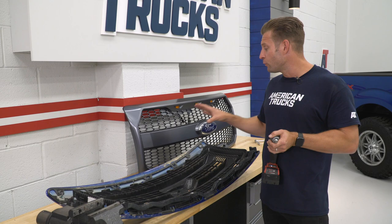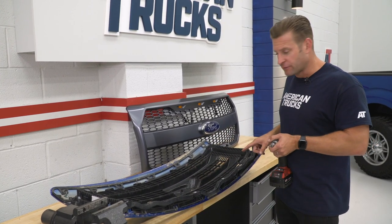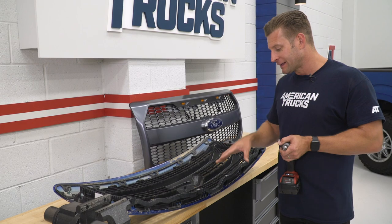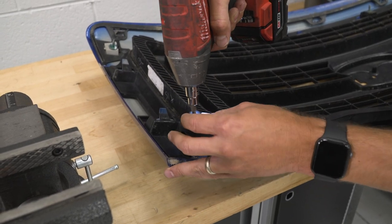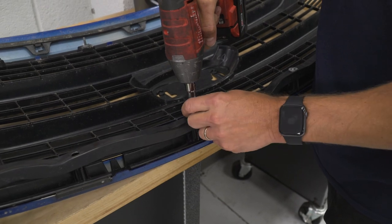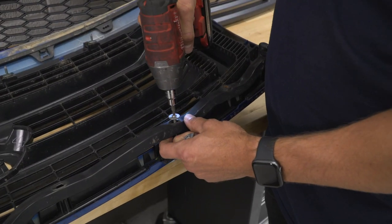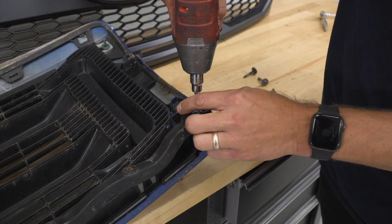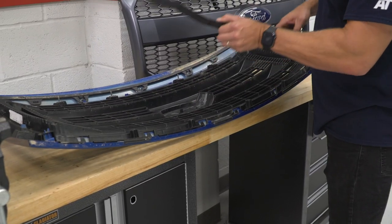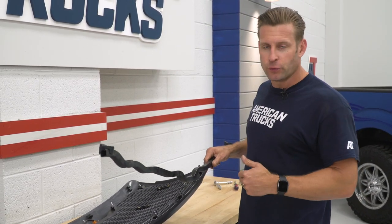Now we have our emblem transferred over. Before we move the grille over to the grille opening on the F-150, we're not quite done. We want to transfer over the lower portion of the grille skeleton using the five to six T25 Torx screws, which we'll remove now. With the screws removed, lift the skeleton out of place and set your factory grille aside. With the lower skeleton removed, reinstall it in your new RedRock grille in reverse order using the T25 Torx screws you just removed.